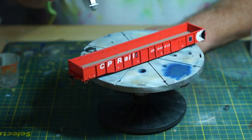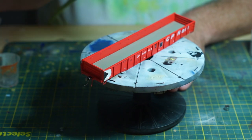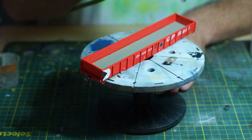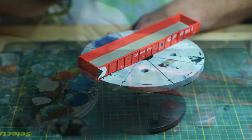This HO scale Rapido gondola is highly detailed, but still way too clean given what I have learned from comparable prototype pictures. The first thing that you should do is airbrush or spray a matte coat over the model. This will protect the previous step and give the acrylic paint something to stick to.